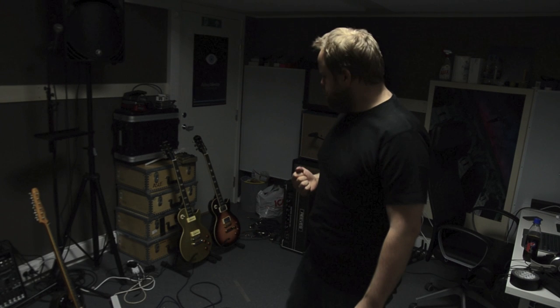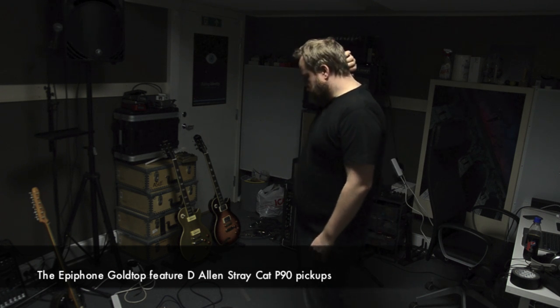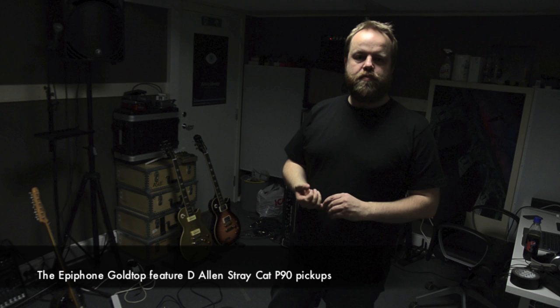I've also been using P90 pickups this time — I think they suit the rhythms especially. I have an Epiphone Gold Top over there, and I'm also using a PRS type with some Duncan Fat Cats.